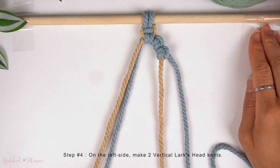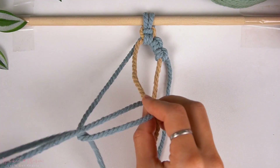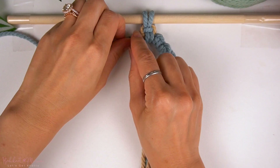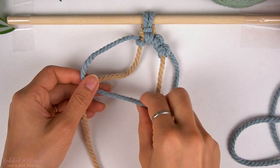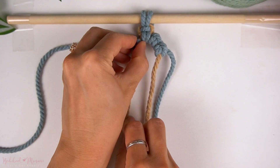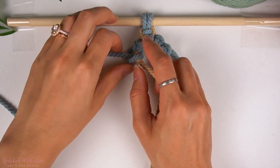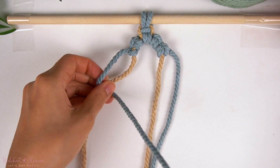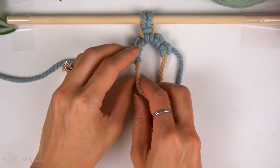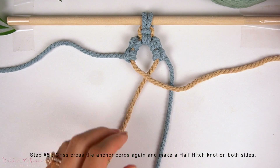So now on the left side, we're going to make another two vertical Lark's Head Knots as well. Then cross the anchor cords on top of each other and finish off with a half hitch knot on both sides.